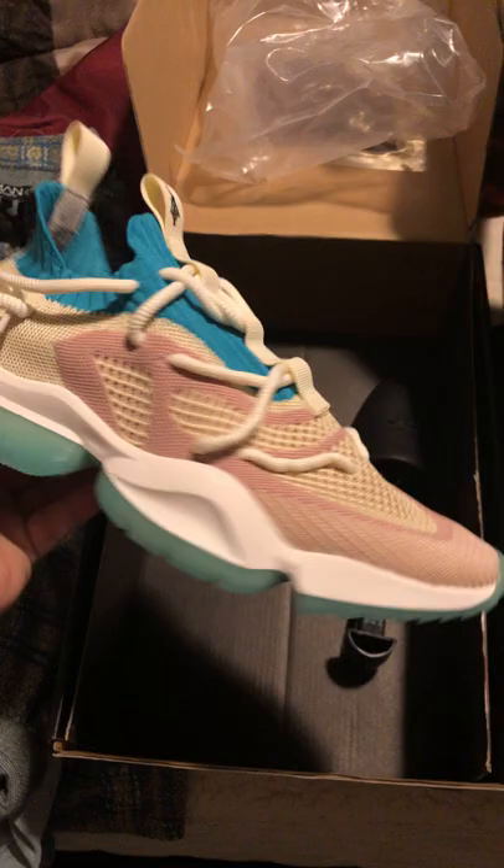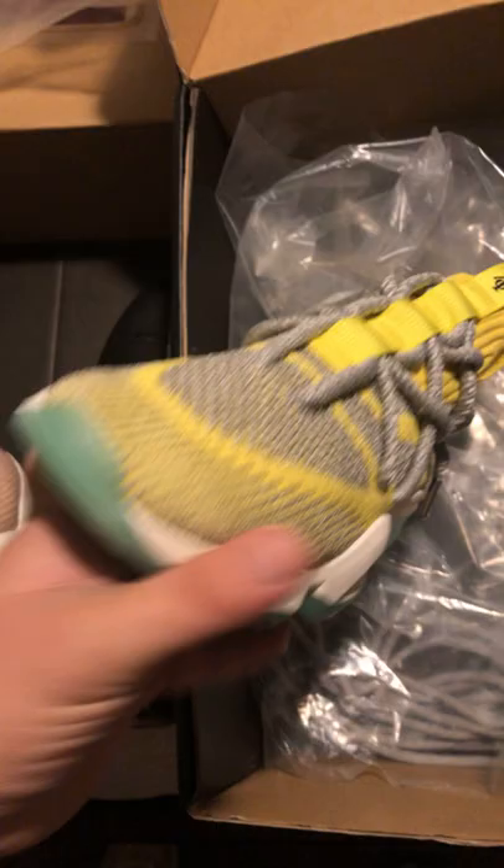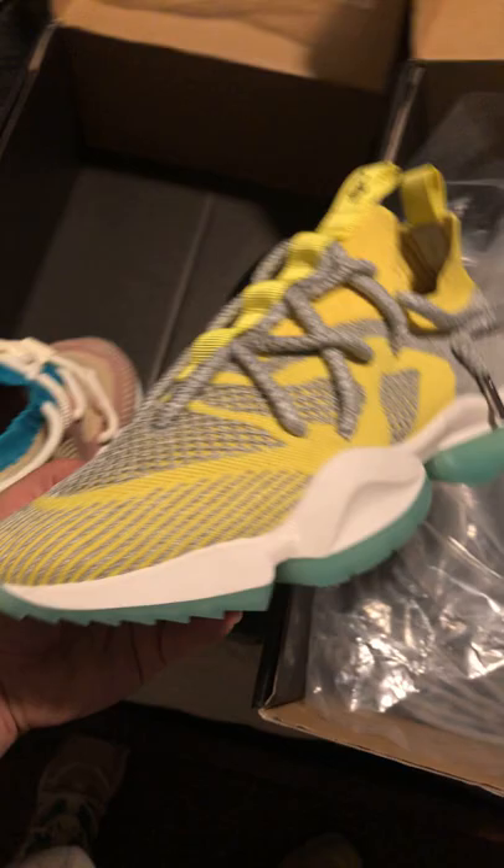What's going on guys? I'm just doing a review of the Ice Cream Sia's Somewhere in America sneakers. It's gonna be a quick video. I'm not an editor, I'm not gonna do all that fancy stuff. I'm just gonna go straight to the point. So if the quality is not up to par or to your liking, I don't know what to tell you. I'm just showing a review for people that want to see the sneaker.